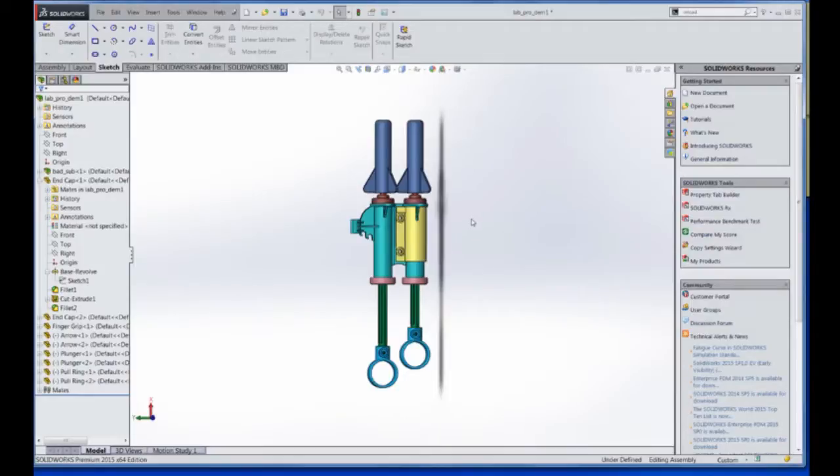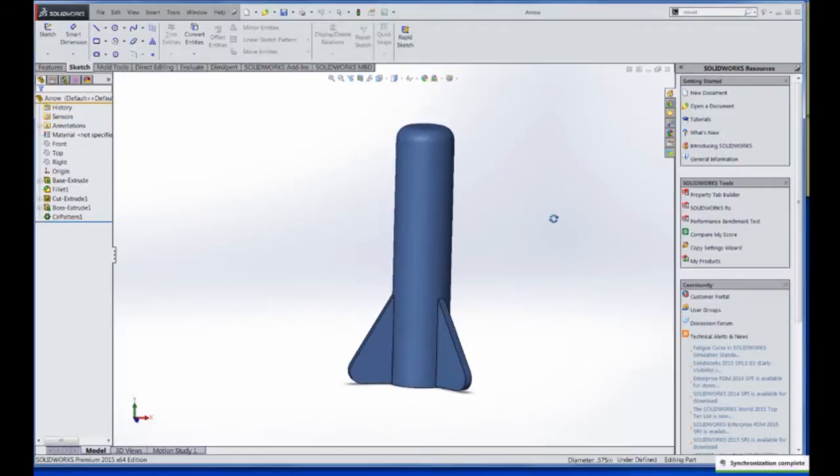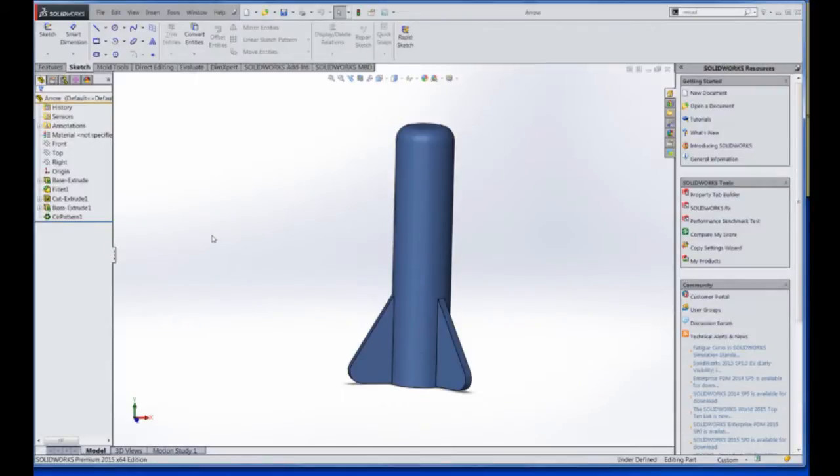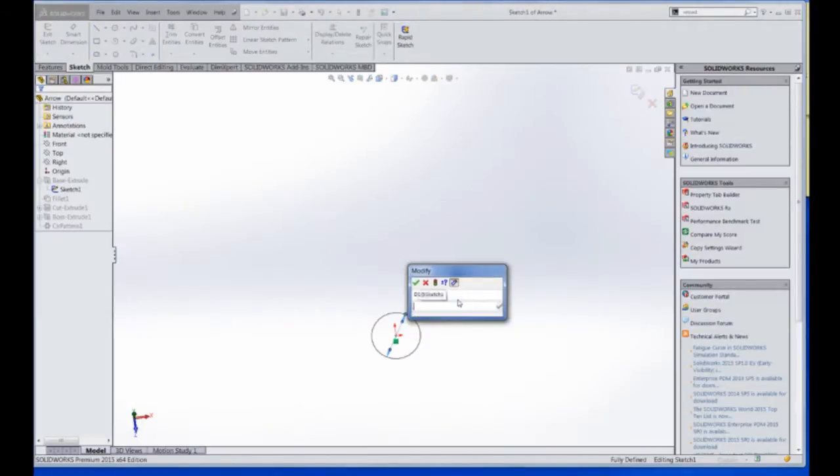Say we're working on an assembly like this and we want to make an adjustment to one of the parts, like this arrow head cap. Let's make an adjustment to the size of the cylinder here. Maybe we want a couple of different sized head caps to differentiate different models, so we'll change this to 0.4 or 0.675.